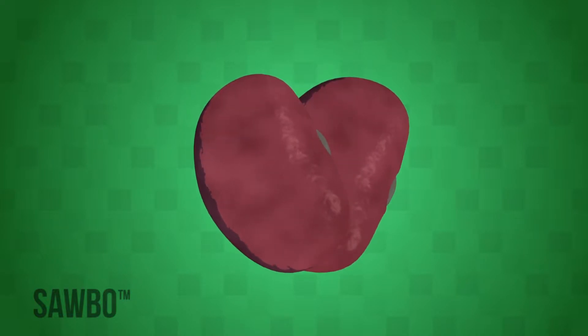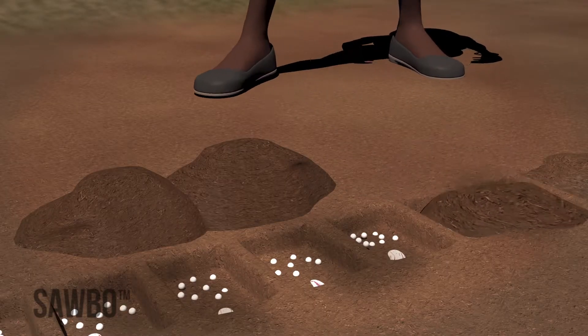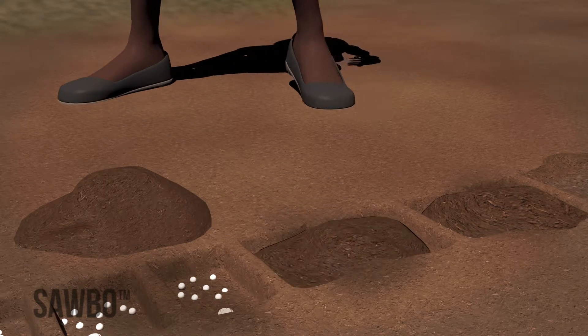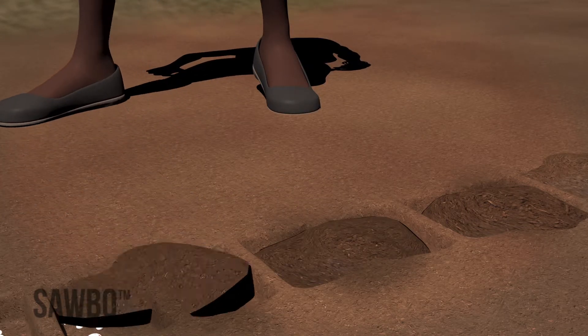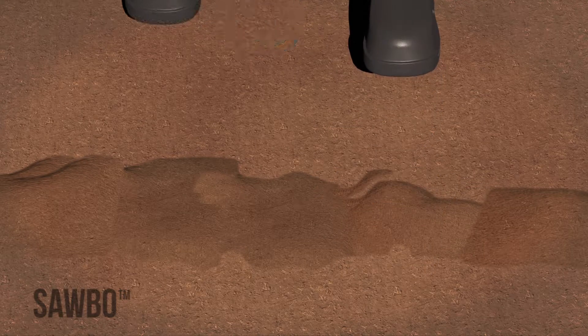If you do not have quality-assured or certified seed, you should plant two seeds in each hole. After you have planted the seeds, cover the holes with soil using your foot or a hoe. Then lightly tamp the soil down with your foot. Continue this until you have planted your entire field. You should weed your field three times.